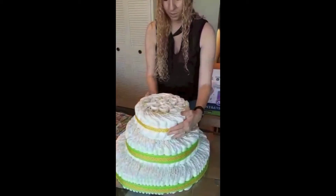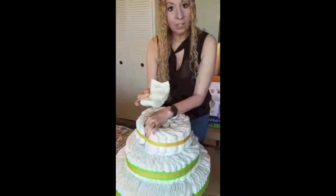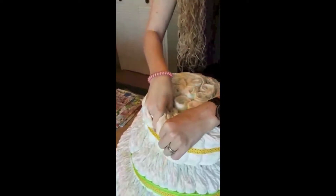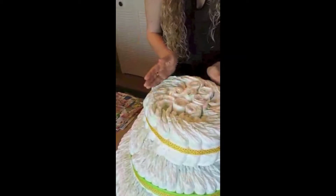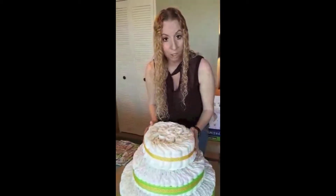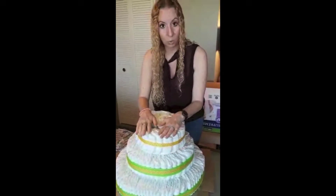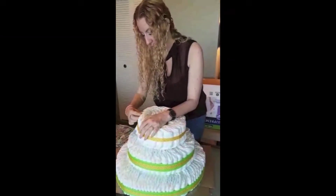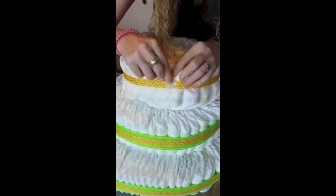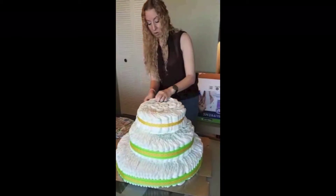When you get your diapers they're going to come like this, so all you have to do is put them facing all one way. If you have someone to help you, start placing them and have that person hold them tight while you put the ribbon around. Or you can measure out how big you want your tiers, measure out the ribbon, tie the ribbon together, and then start filling in the diapers if you're on your own. What I did with the ribbon is I taped it and then stapled it, with all the stapled parts hidden in the back so nobody is going to know.